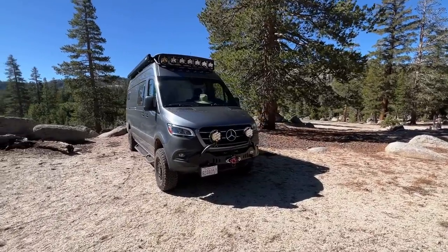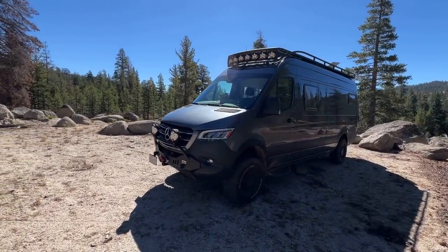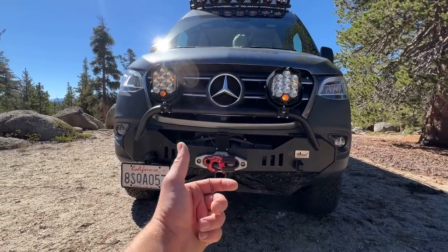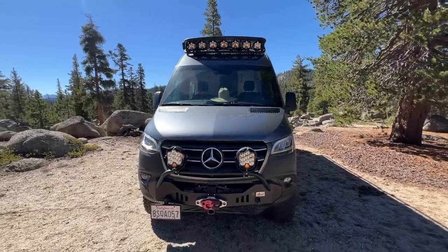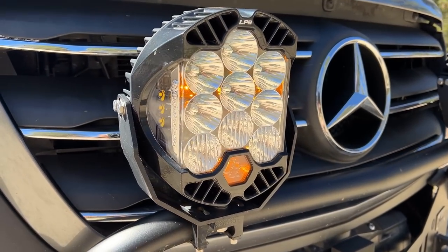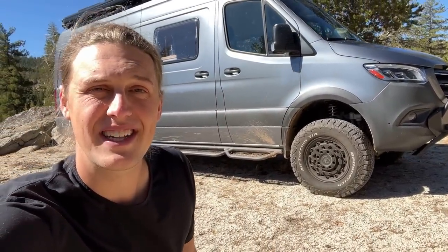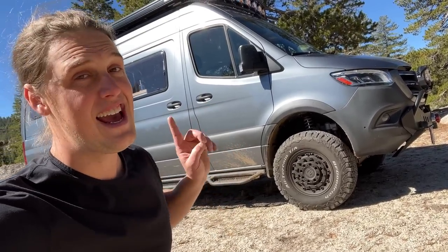Moving on to the front of the van, you can see we have a pretty hardcore off-road looking vehicle. I have the CA Tuned bumper with a 12,000-pound remote-controlled winch that I can use while driving the vehicle even if I'm by myself. These lights are all made by Baja Designs, and when you turn them on at night it is ridiculous how bright they are — it almost feels like you're in a football stadium. The most important thing on the exterior that drastically improves the off-road capability are the wheels, tires, and the suspension.